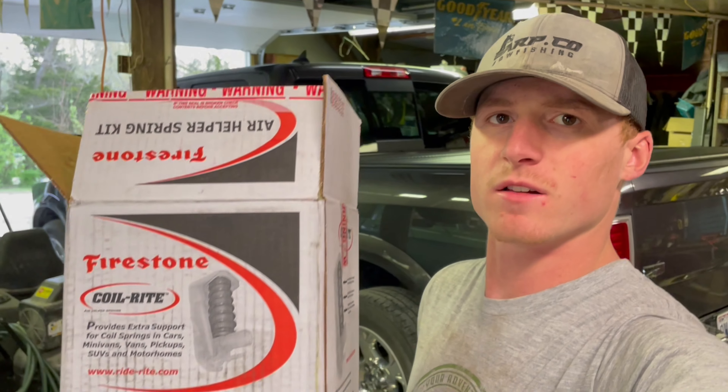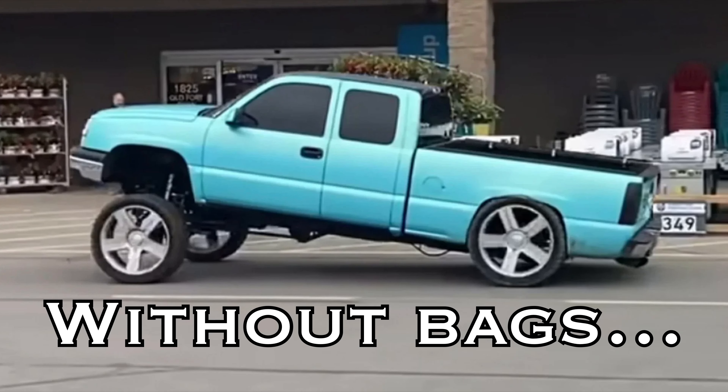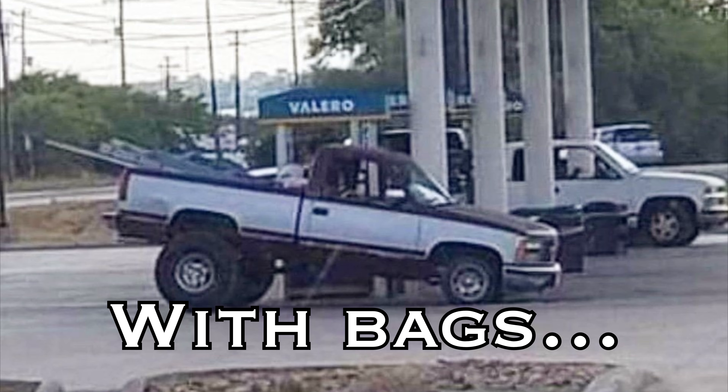Today we're going to be installing these air lift helper springs. This is for a coil spring truck, van, whatever you have. If you know anything about coil springs, when you're pulling a heavy load, the truck will squat super bad. So these will help stiffen it up. We're going to do a little how-to video for you guys on a 2017 Ram — I believe that's the 5th gen.